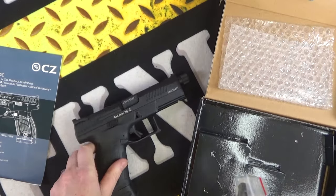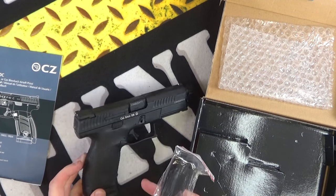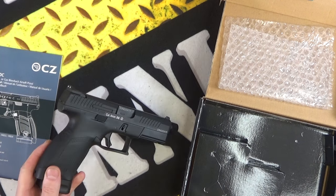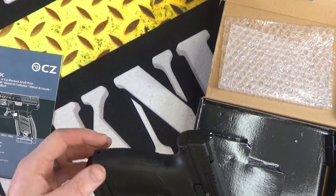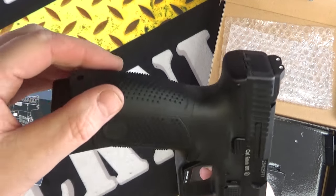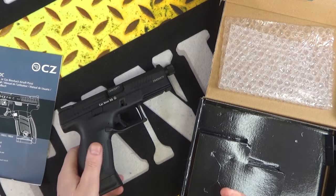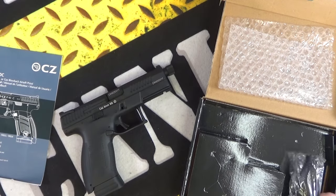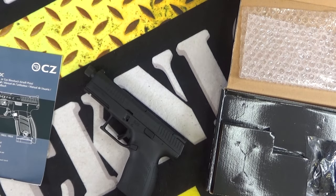In the box you obviously get your pistol, and you get some front and rear — I call them back straps, rear straps actually — to take off from the rear of the pistol to sort of make the grip suit your hand size. So you get some spare ones in there. Very cool indeed, CO2 like I said.